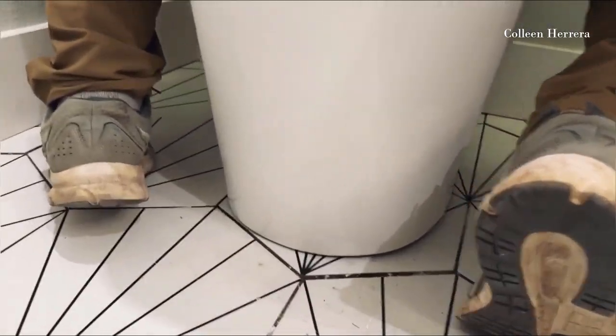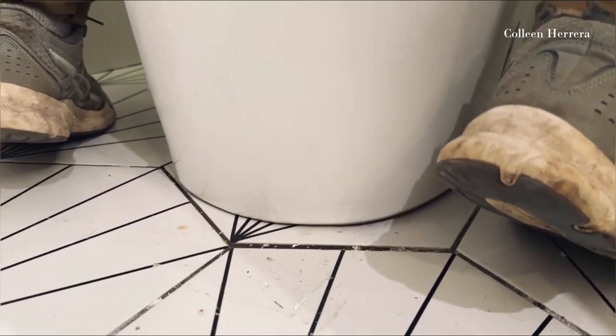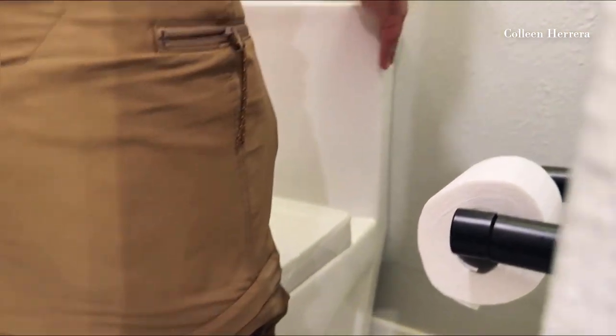I love how far back it sits up against the wall. This gives us a lot more room than our standard toilet that was in here before because it's nice and close to the wall. All we have to do is caulk this to the floor and we'll be all set.